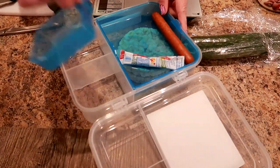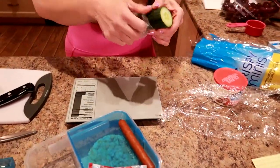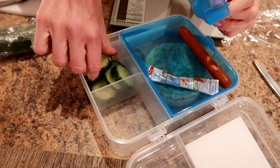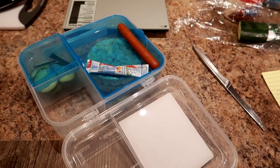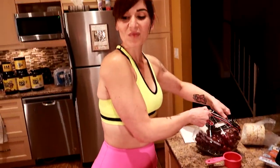I'm going to put some cucumbers in one of these containers here — I'm going to do 10 slices — and make sure that this fits in there pretty good. Now I'm going to put my grapes in here. I'm going for half a cup of red seedless grapes because they're my favorite.